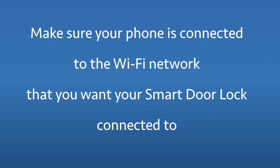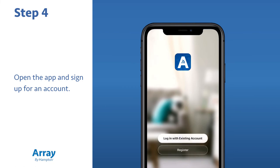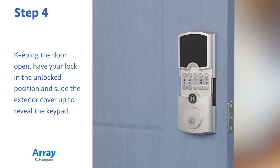Make sure your phone is connected to the Wi-Fi network that you want your smart door lock connected to. If you haven't done so already, download the Array by Hampton app from either the App Store or the Google Play Store. Open the app and sign up for an account. Next, keeping the door open, have your lock in the unlocked position and slide the exterior cover up to reveal the keypad.